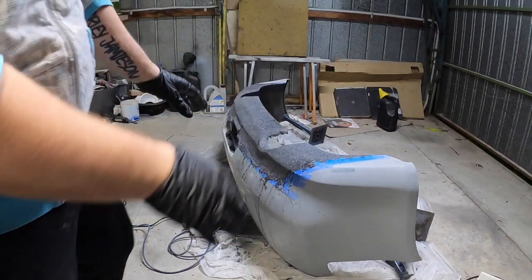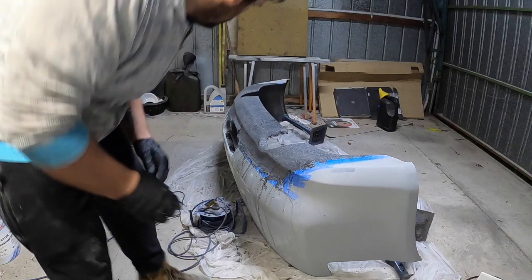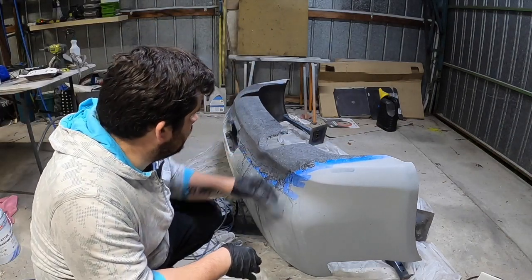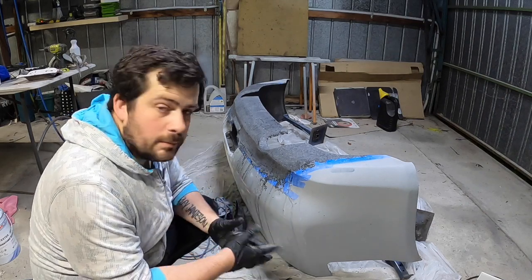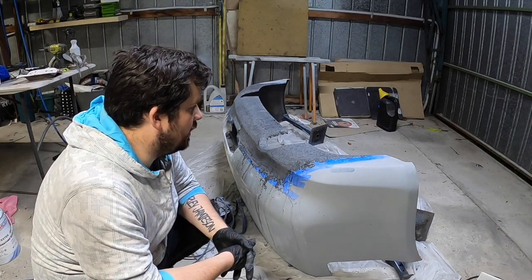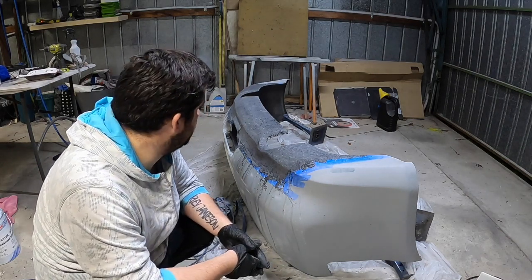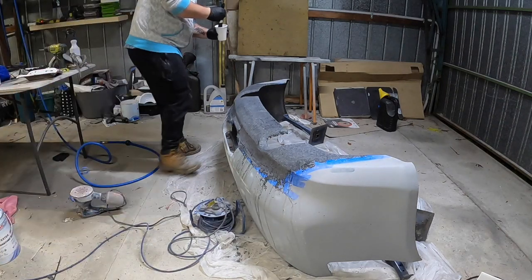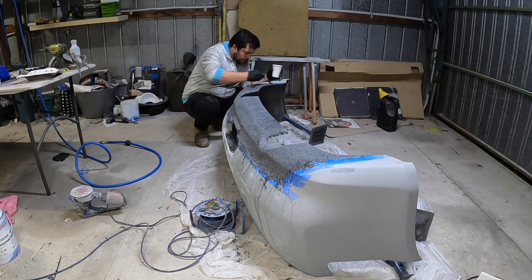Alright guys, I've just moved it around a little bit. This bottom section is pretty damn flat so we shouldn't have any runs really. We'll probably have runs coming down here but I am going to be brushing it on pretty thin, so hopefully it works out. Going to be brushing it on just like paint — nice and thin, nothing thick.